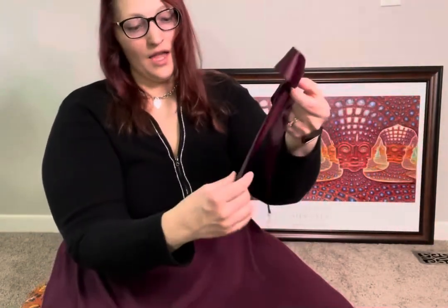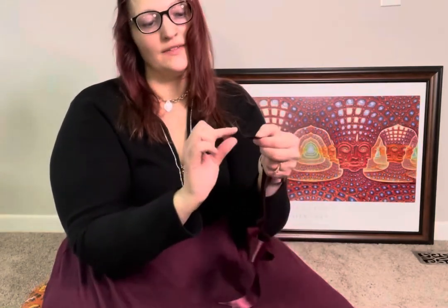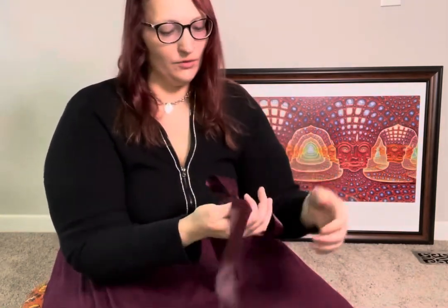And then you have a lovely bow to serve as a tree topper. If you want to take it one step further — say this is something you want to reuse — you can take a lighter and without touching it directly to the ribbon, just kind of melt the edges. Just be careful — you don't want to touch it directly to the ribbon, but you'll start to see the end will do a subtle melting, and that'll keep it from fraying. That's really nice when you're applying this to handbags, clothing, Christmas trees, or wreaths. I hope that was helpful!